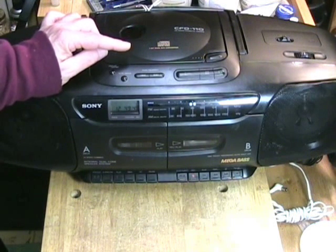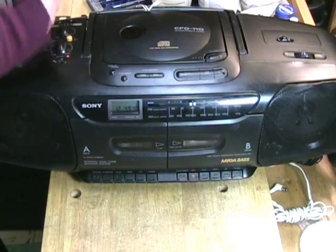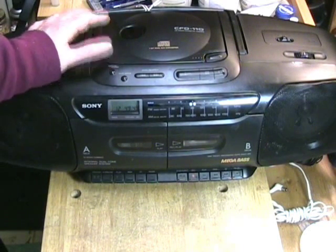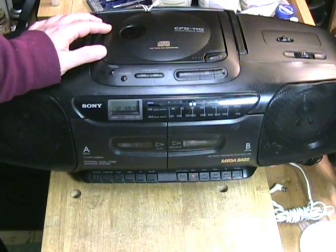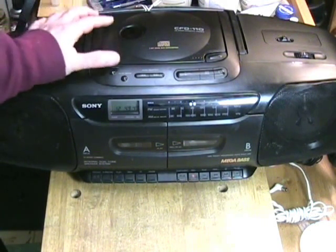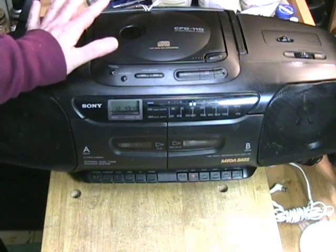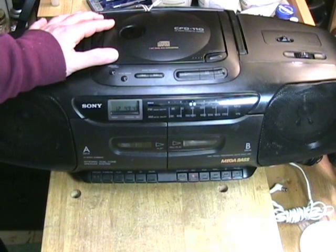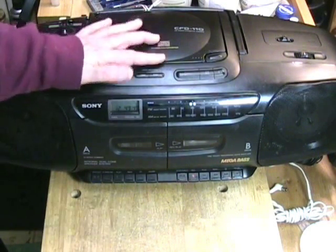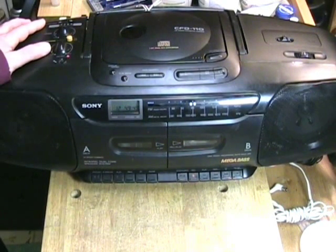A fellow participant in cardiac rehab was talking about how he had the player and it didn't work and he didn't know what to do with it. He said, 'What do I do with it? Should I just throw it out? Does anybody repair these things anymore?' And of course, being in love with audio electronics, I could not resist the temptation to offer to try and repair it. I didn't know if I could do it or not, but I'd love to see how they made the unit. When I got the unit, there were some serious issues that he wanted me to address.